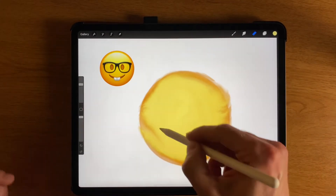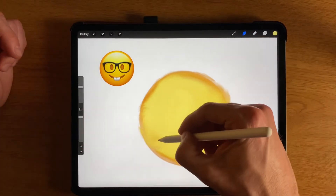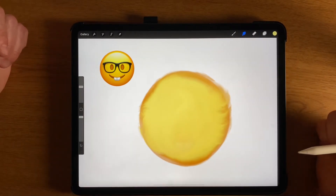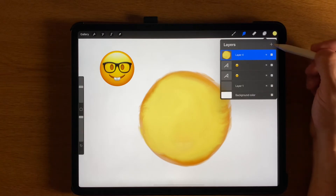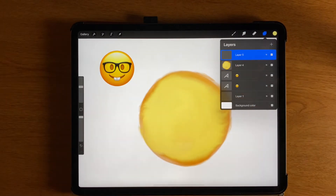I've got sort of this general shape and a general background that I like. I'm going to go to the layers again and add a new layer. This is where I'm going to draw maybe the eyes and the mouth and things like that.